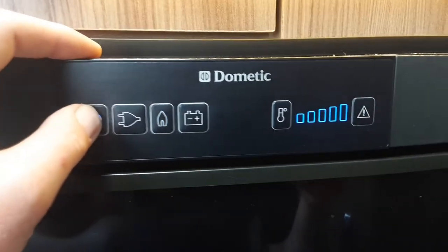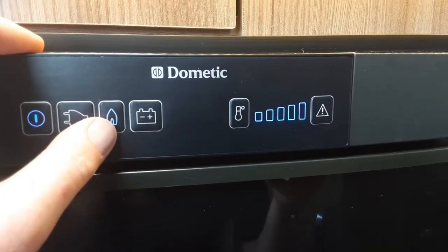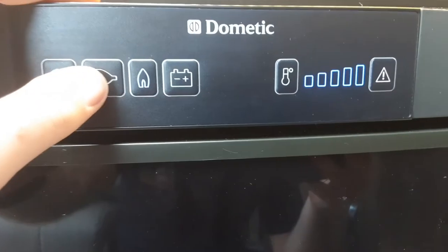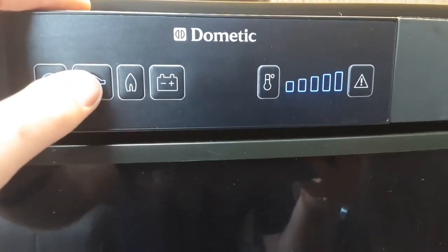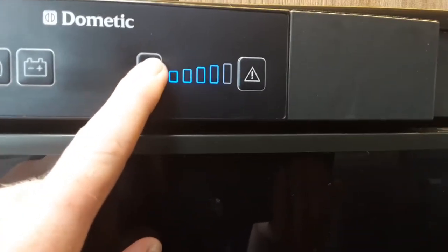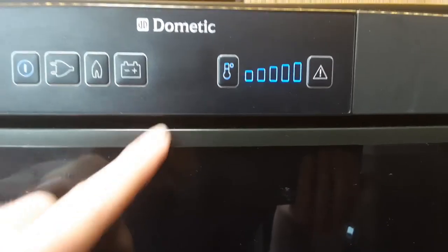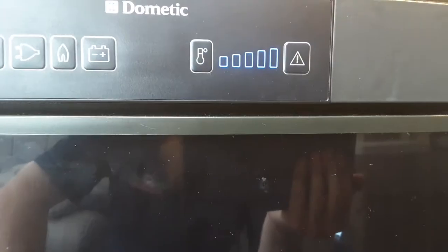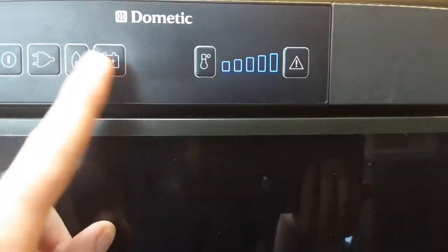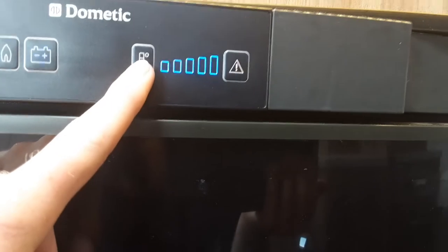To operate the fridge: the left-hand button gives you power off, and power on. There's a gas operation mode where it will self-ignite on gas as long as the gas is turned on. If it fails to ignite, you'll see the blue flame symbol flashing and a red warning light. The 240-volt mode runs off the 240-volt mains power on site. On mains or gas you can control the fridge temperature with the button on the right-hand side. To run the fridge on 12-volt supply while towing — connect to the car first, come inside, turn the fridge on, then select the 12-volt mode. In this mode the temperature switch is completely redundant as it acts only as a cool box, not a full fridge.